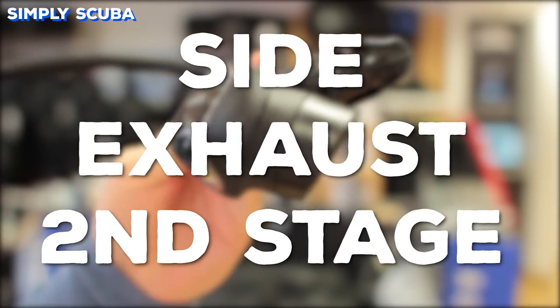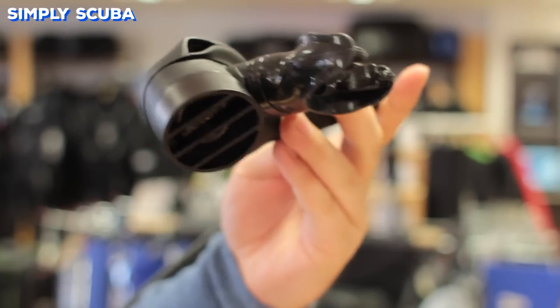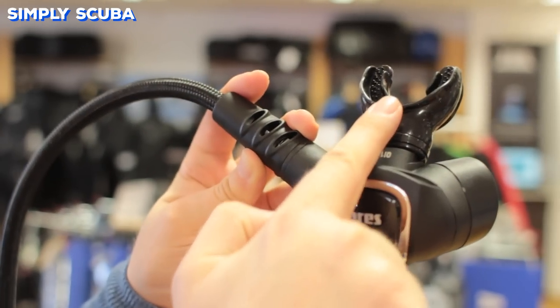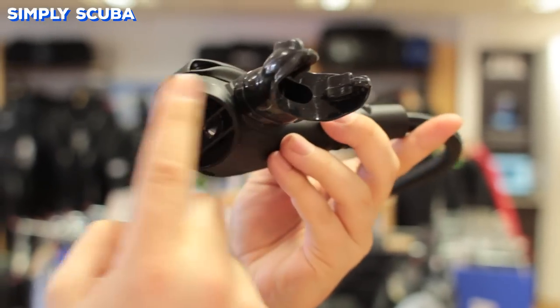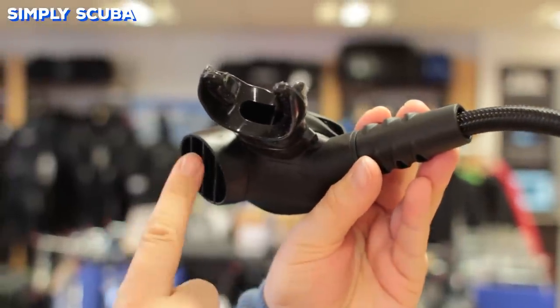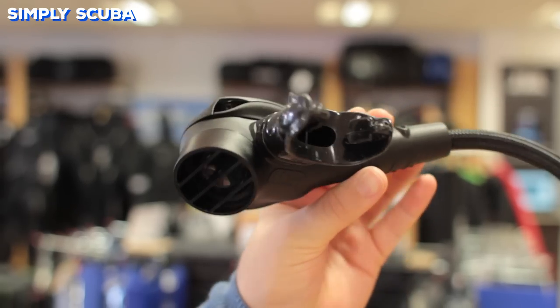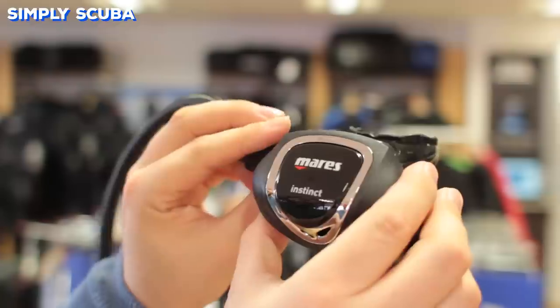Side exhaust second stages are very similar to traditional second stages, except they're a bit more laterally compressed, in that their exhaust tee only sits on one side, so your bubbles are much more natural and they push out towards one side. Other designs can be unidirectional, so it doesn't matter which way is up, because every way is up, so you never have to worry about putting your second stage in the wrong way up.